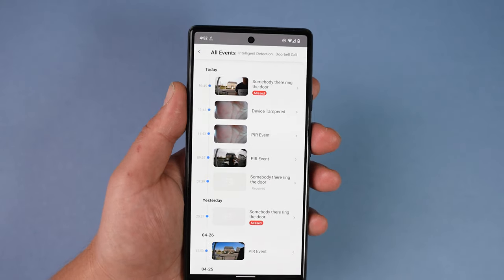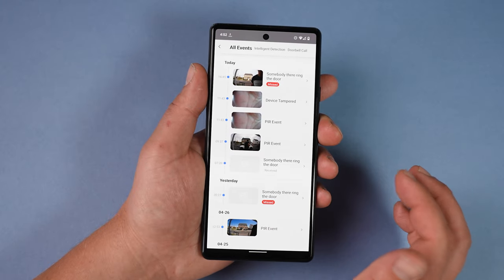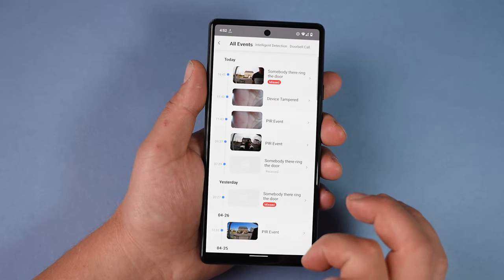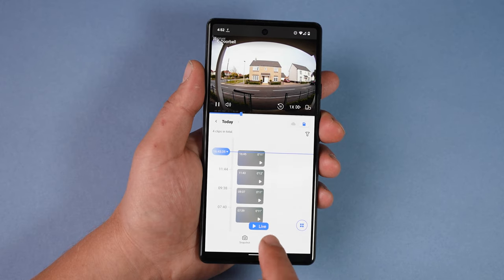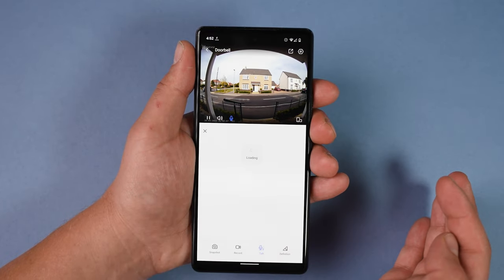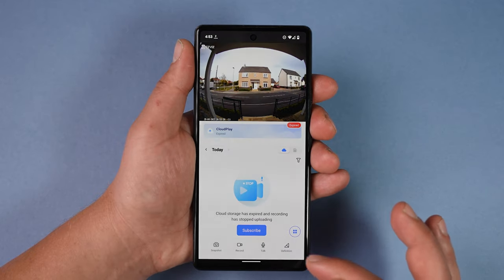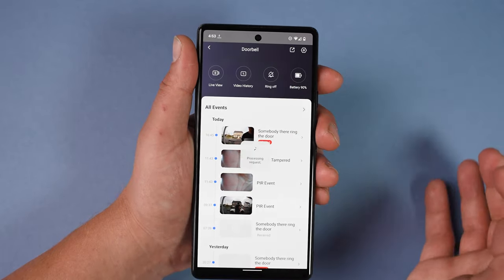In the app we can look at all events that have happened in the past — this includes when the doorbell has been pressed or motion has been detected, listed in time order. It also highlights any doorbell presses where someone pressed the button and you missed the call. You can press on any event and watch it back or save it to your phone. We can also look at the live view, record from it, talk if there's anyone hanging around outside, and change the video feed between ultra HD, full HD, and standard definition — useful if you have a bad connection.